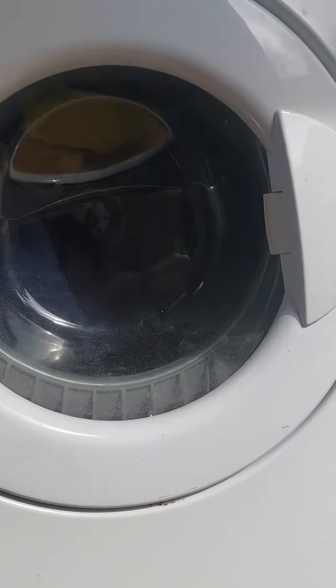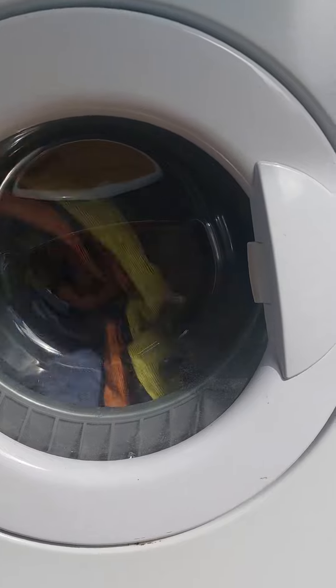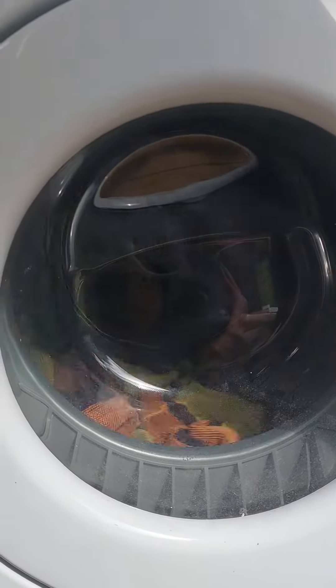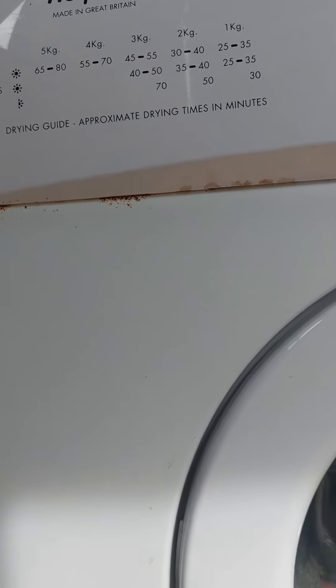Hi everyone. I've got my Host Point TS51 in action today. I haven't filmed this for a while, so this is called a rusted — there's all rust there on this one.